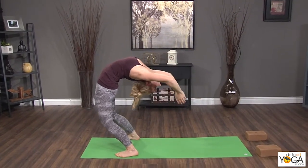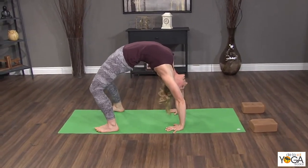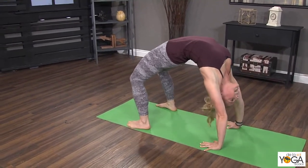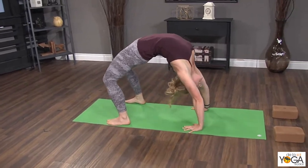I try to keep my feet flat, and once my hands come down, I'm going to coordinate the breath to help me come back up to stand. So I inhale to bend the knees, exhale to straighten the legs, inhale, exhale.